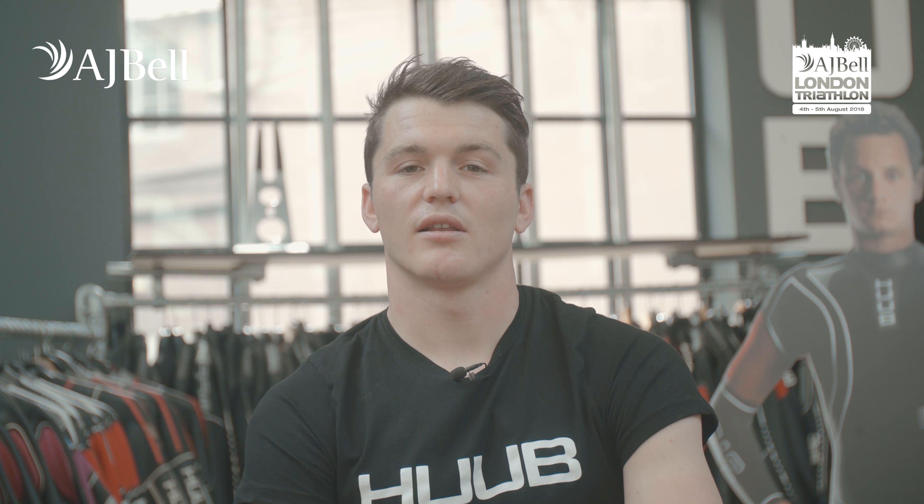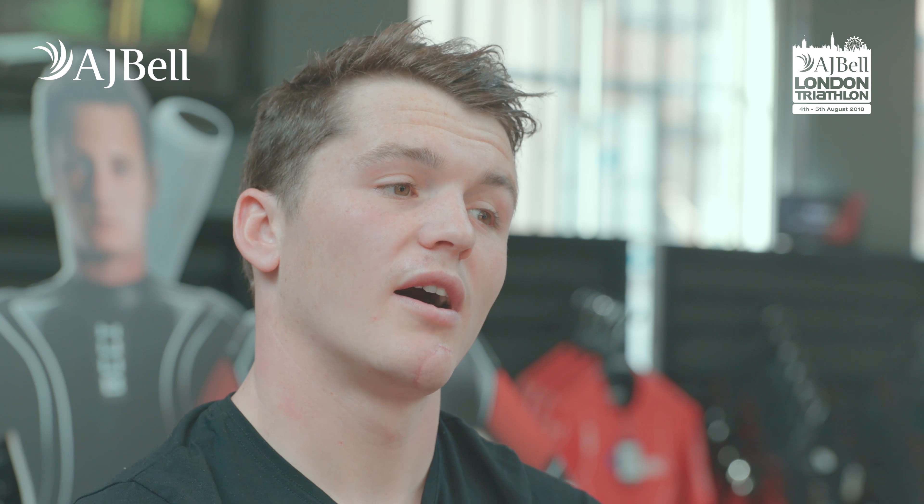Hi, I'm David Bishop and I won the London Triathlon in 2016, and these are my top five swim tips.